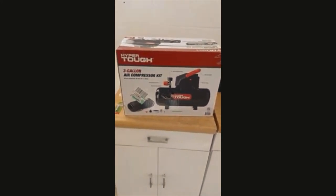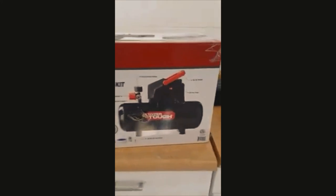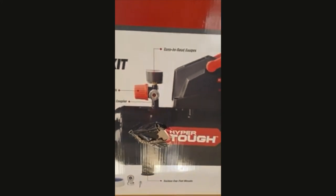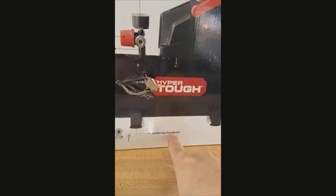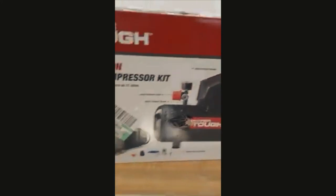What I got this time is the Hyper Tough three-gallon air compressor kit. Hyper Tough has easy-to-read gauges, large regular knob, quick connect coupler, suction cup foot mounts, a flip-up handle, oil-free pump, and easy-to-read gauges.